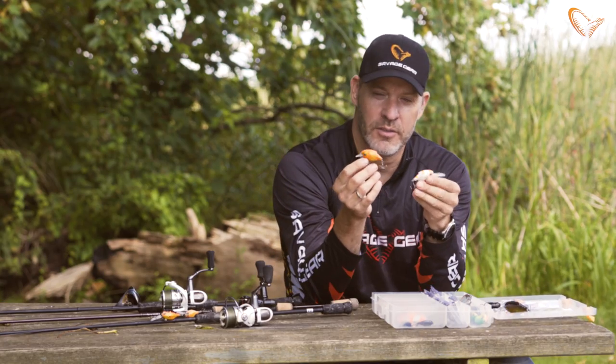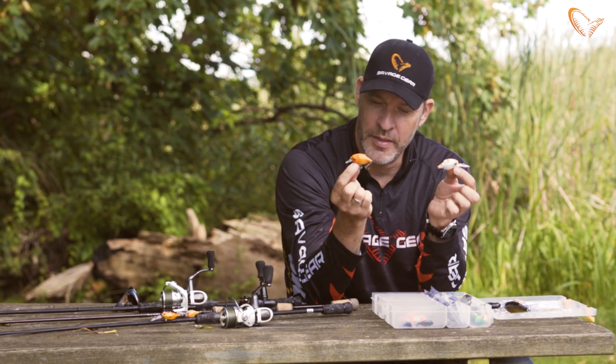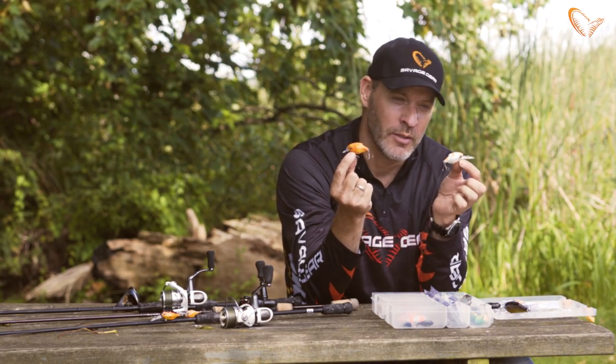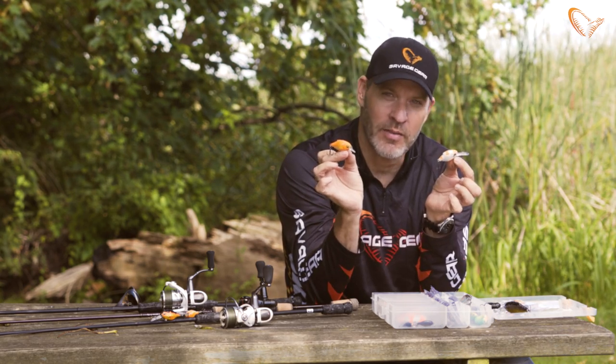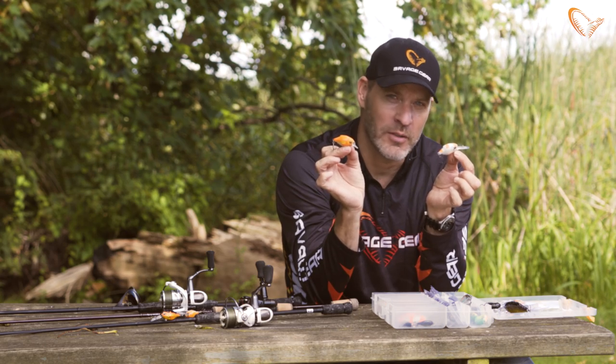The Crucian Cranks are awesome lures to fish with for many species like perch, chub, trout, and smaller pike. Just cast them out, crank them home. Great little bait, fun to fish with.